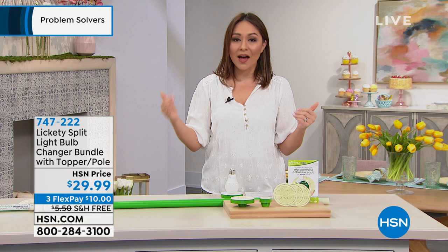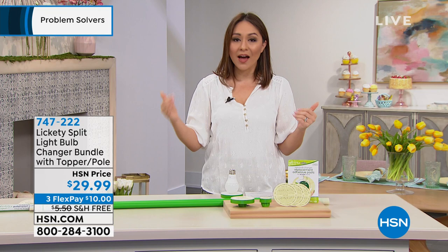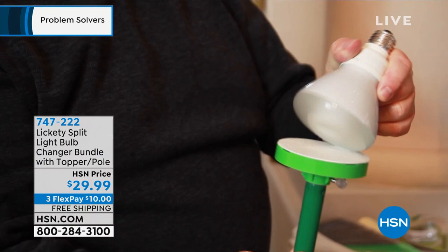Every year, many people end up hurting themselves simply by having to change a light bulb. It is something we all have to do, something that we've all done a million times.